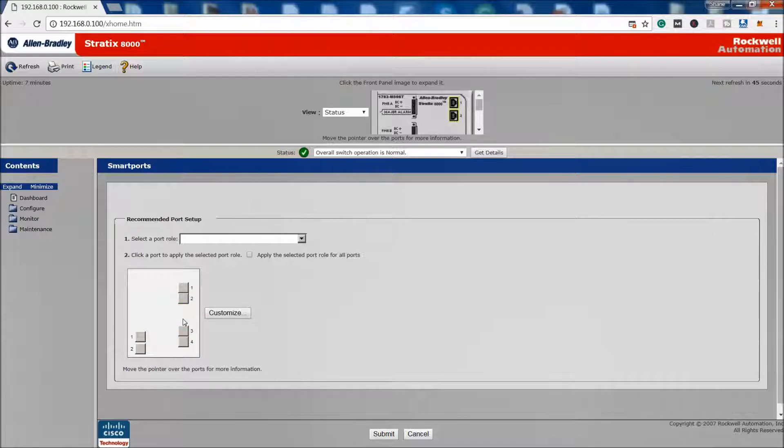Now that we've gone through how to do the Express setup and how to default it in case you've lost your password, I want to pick up where we left off. I've rebooted the switch and I'm connected to what I set as 192.168.0.100. You can see the switch is set up and I'm not going through the Express port anymore — I'm actually on the Giga port.